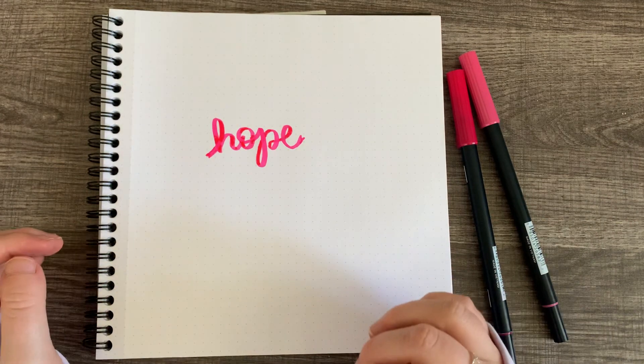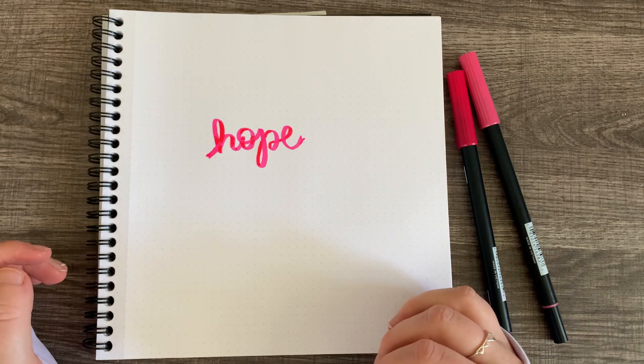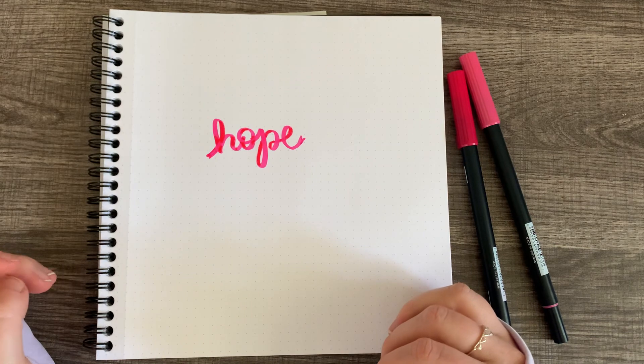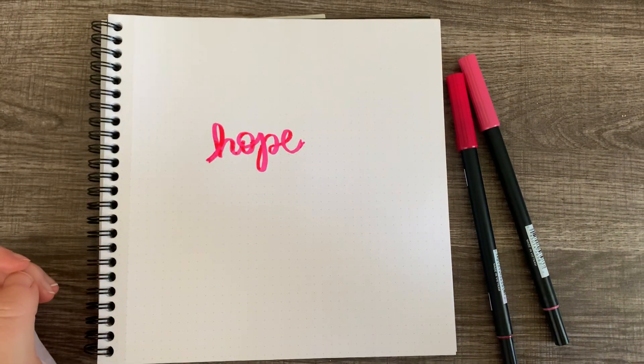That's it! I hope you enjoyed it, and if you'd like to learn how to do this in Procreate, head on over to my other video. I will leave a link in the video description for you.